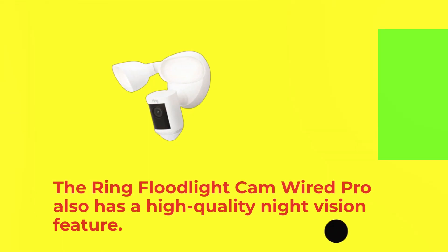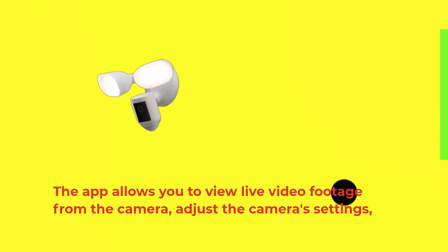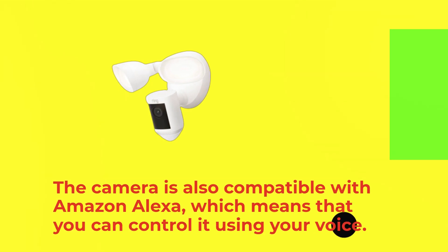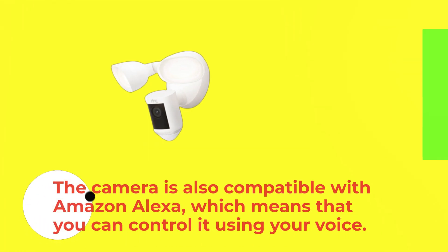The Ring Floodlight Cam Wired Pro also has a high-quality night vision feature. The app allows you to view live video footage from the camera, adjust the camera's settings, and receive alerts when motion is detected. The camera is also compatible with Amazon Alexa, which means that you can control it using your voice.